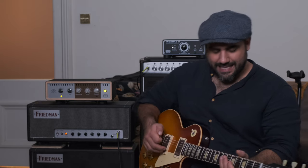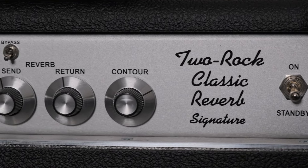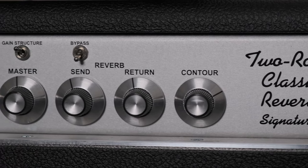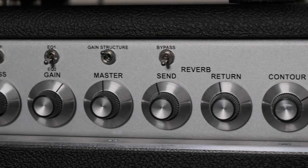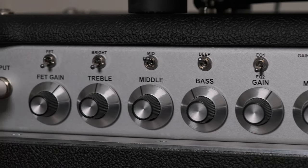Just to give you a taste of the Classic Reverb — that's exactly the sort of American voiced, hot-rodded sound I want. And yet they can make the most beautiful clean sounds and a good range all the way up to that medium gain, but not-too-saturated sort of sound.